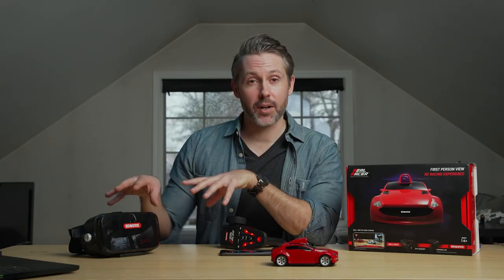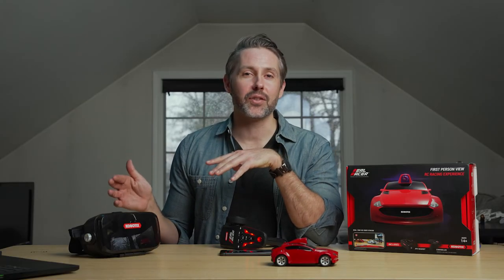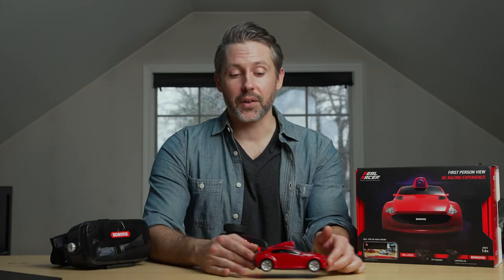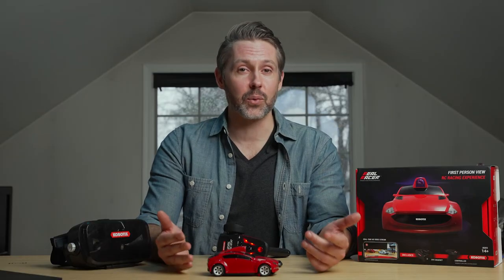The fun thing is this car is great to drive just by itself, even without the FPV goggles — but FPV adds a totally different dimension. I can put on the goggles, set up a track around my room, go underneath different objects, go around objects obstructed from view, and it kind of feels like a really fun way to race around the house. Cobotix also has a two-car kit, so racing with two people — I do think that would be a lot of fun.